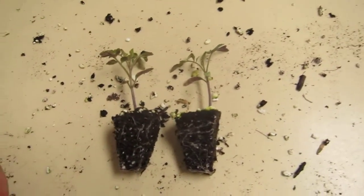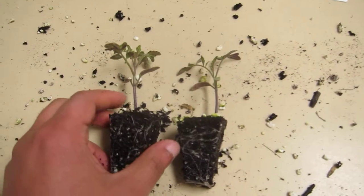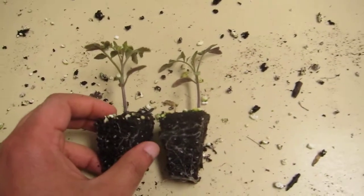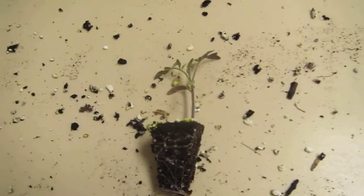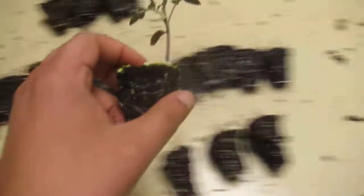They are pretty close, and you don't have to wait for 30 days to graft. As soon as you see that the size of the scion and the rootstock is almost similar — about two millimeter diameter — you can graft them.